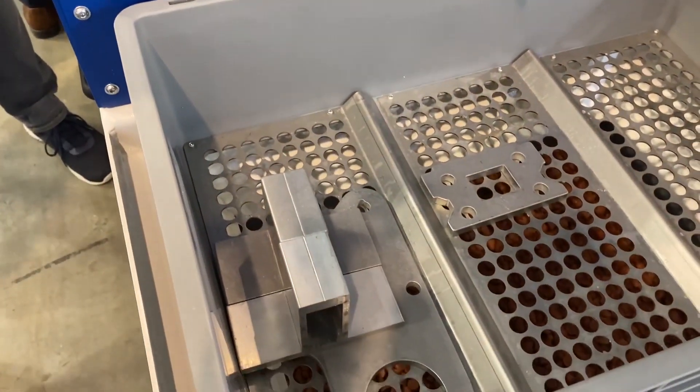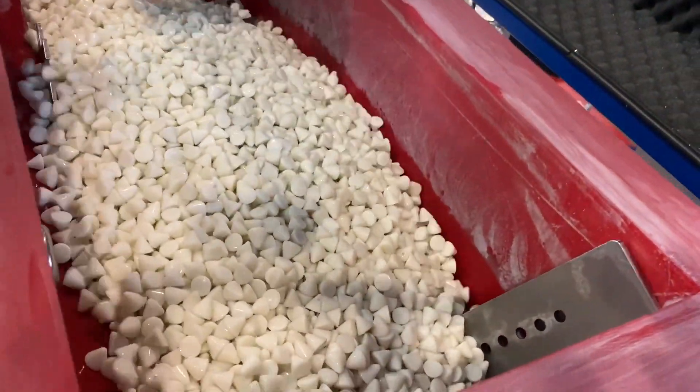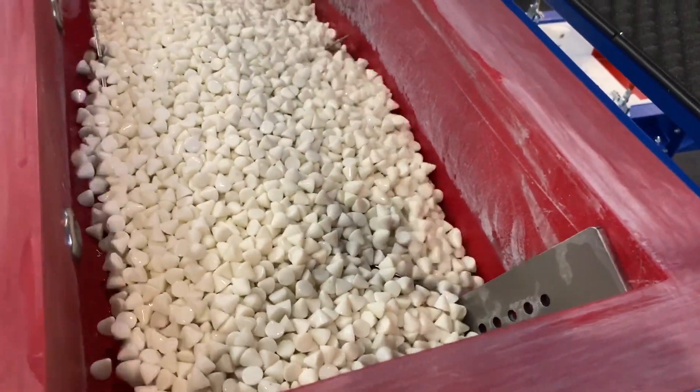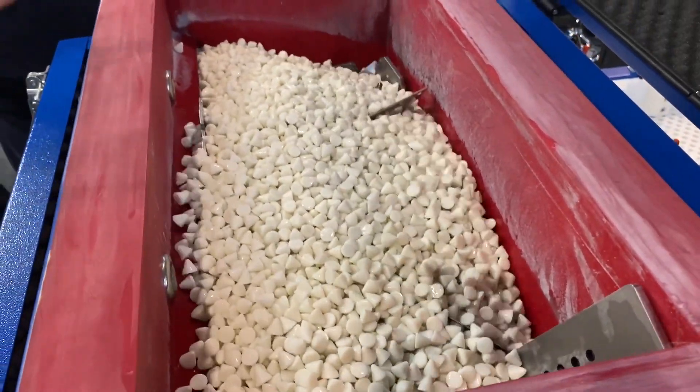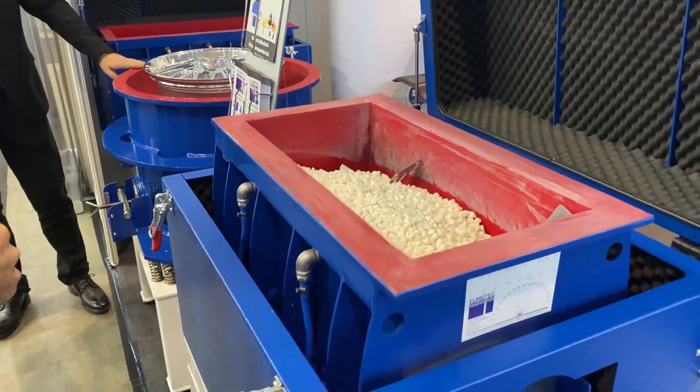You've got a number of different components in here — are they going to damage each other by hitting each other? At this configuration they can damage, but it's also possible to put in walls that can separate the parts.